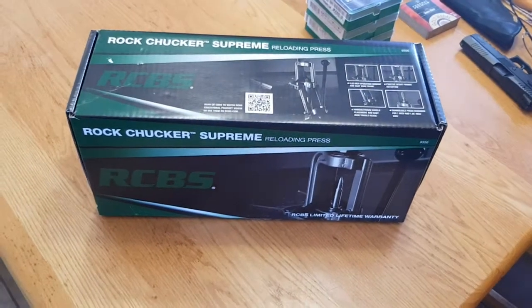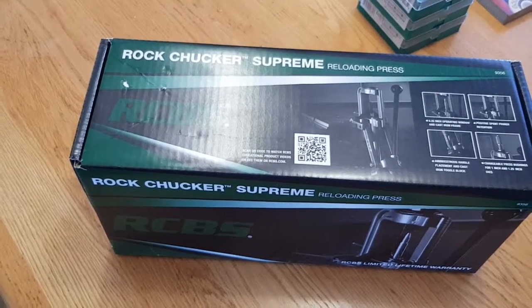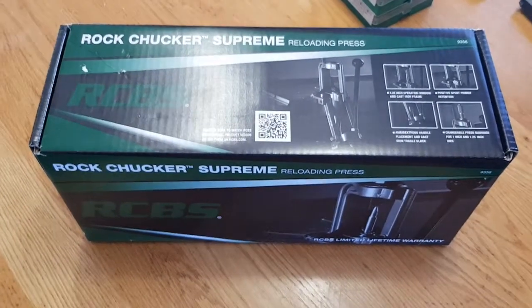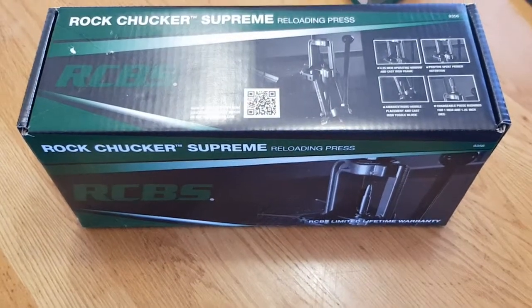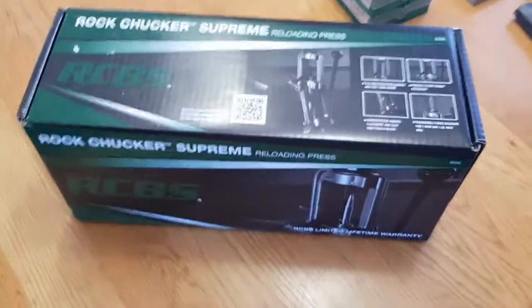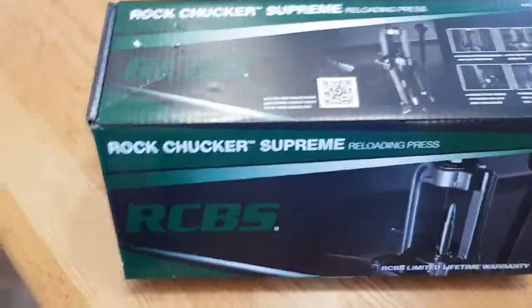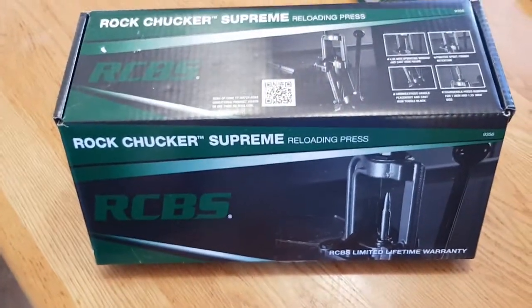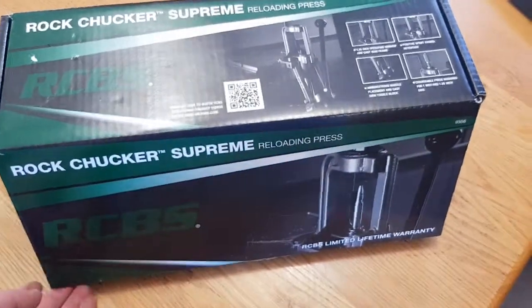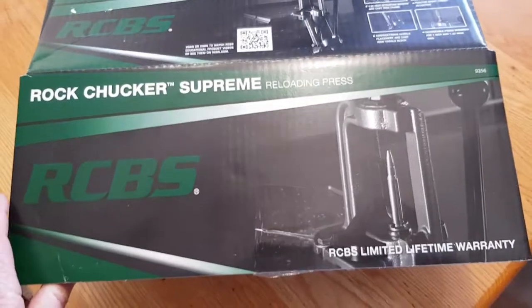Super excited — I've just received a Rock Chucker Supreme and I'm going to give you an unboxing today. The review done by the Ultimate Reloader ranked the Rock Chucker Supreme as the second best out of 14 different presses. So let's open it up and have a look.